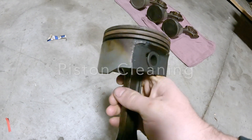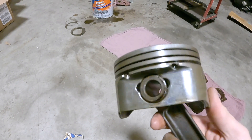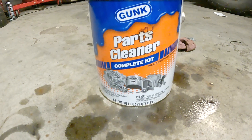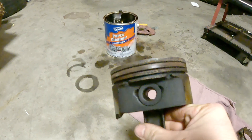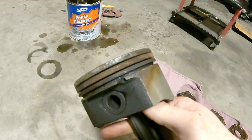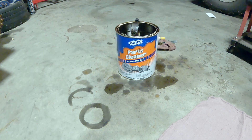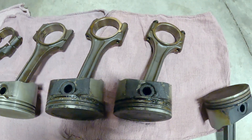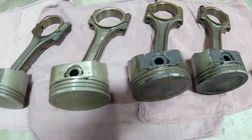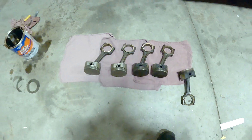Today I'm going to show you how to turn these nasty 200,000-plus-mile pistons into clean ones. We're going to be using a product called Gunk Parts Gleaner — it comes in a gallon bucket. What you just saw was a piston straight out of the engine. I did soak these in diesel fuel to see if that would help, and it didn't do much. I've soaked the pistons — you can fit about three in the can — for 24 hours. This is what they look like straight out of the container. You can see they have some buildup, and then these are the ones that I have cleaned with a brush. Let me get the camera set up and I'll show you the process.